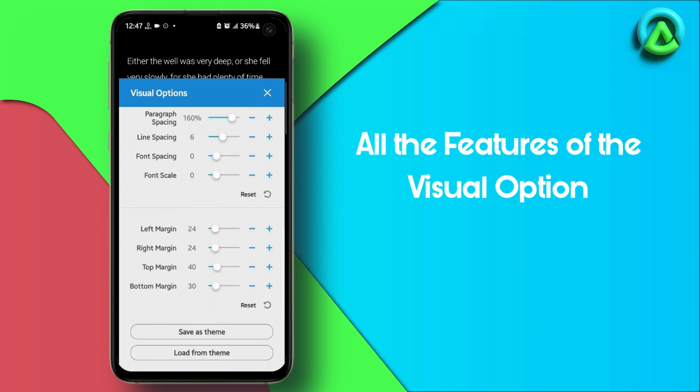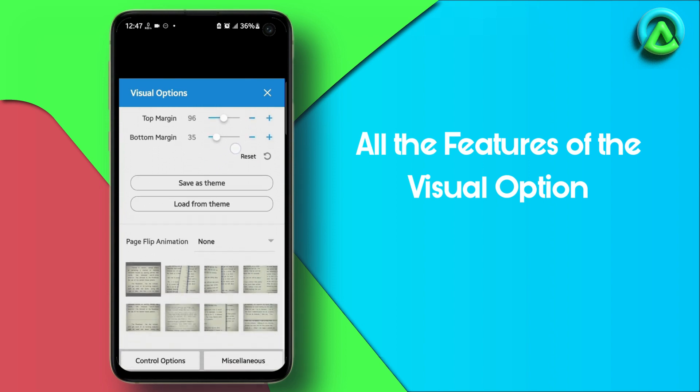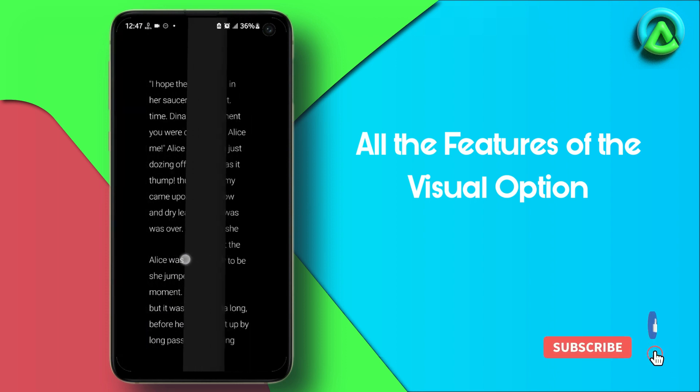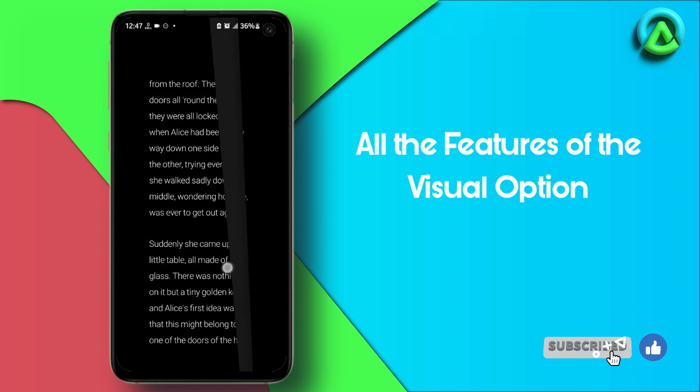Using the margin setting, you can fine-tune the margin size for the text on the page. Lastly, the Page Flip Animations option lets you select from various animations for flipping pages and even adjust the speed of the animation. Note that certain options may not be available depending on the file type of the eBook.